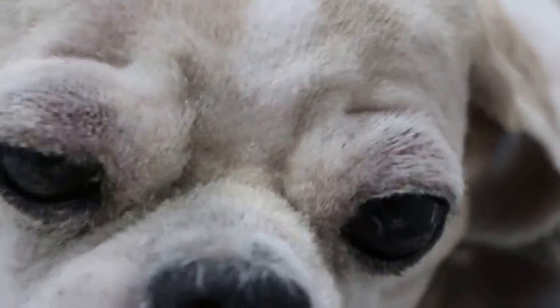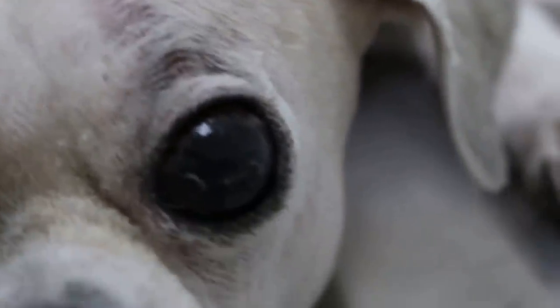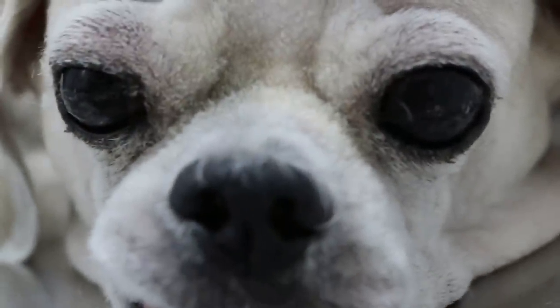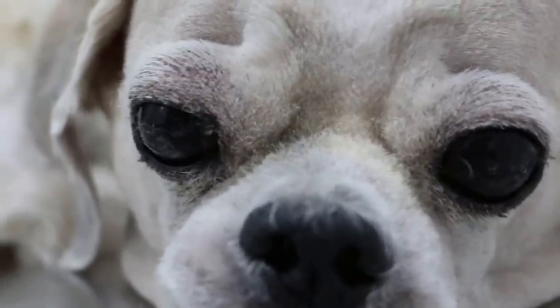Shih Tzus have this problem. So cherry eyes must be treated when they are young and not waited on until they are old. You can get them treated here. Due to irritation, the cornea becomes hyperpigmented and black. This 11-year-old dog can't see. In Shih Tzus the eyes are very important, so make sure the groomer ensures they have proper eye cleaning and eye drops as well.